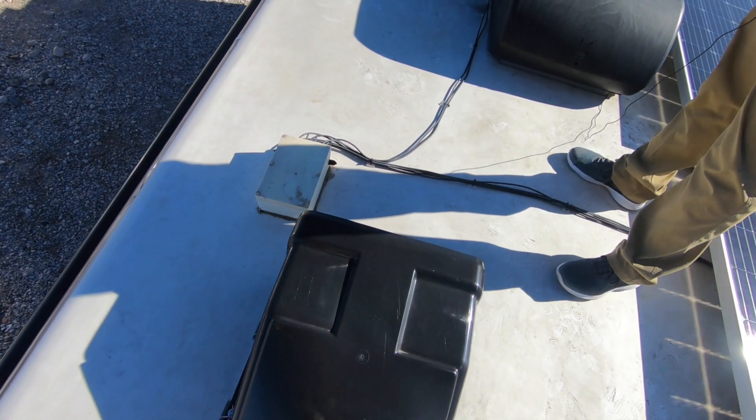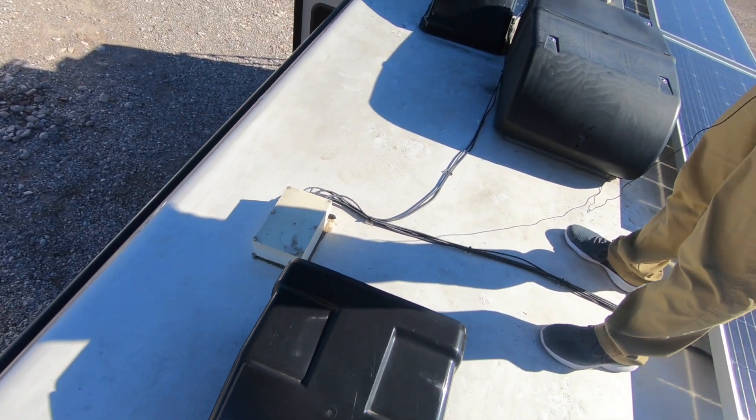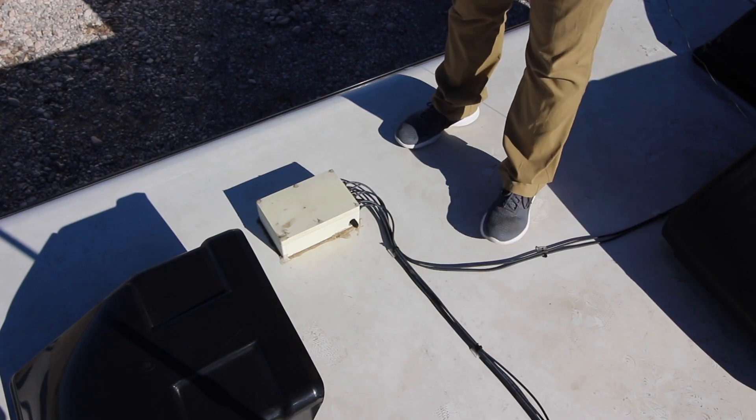In the junction box, I increased the wire size to a six-gauge wire to go down to the compartment, just due to the length of the run — I wanted to minimize my loss. Those two strings come into this box and I've got just two single battery posts for the positive and negative inside the box, where I combine those two strings into a two-gauge wire and run that two-gauge down to the charge controller.